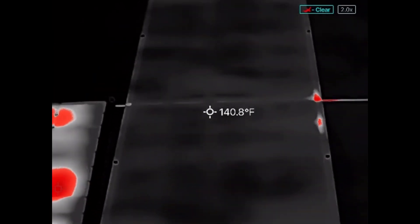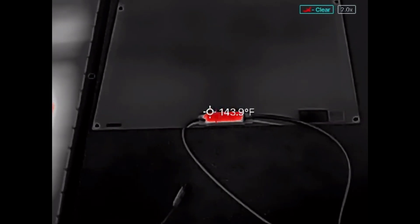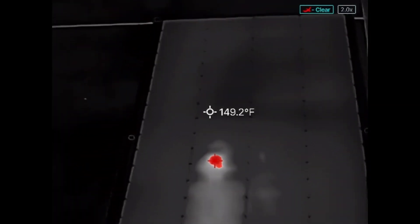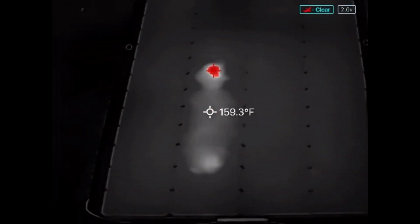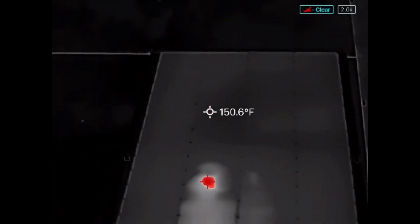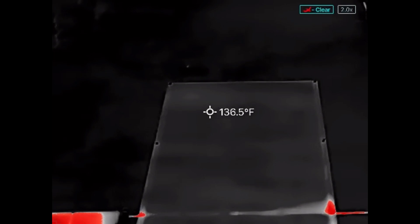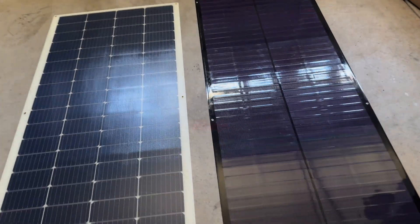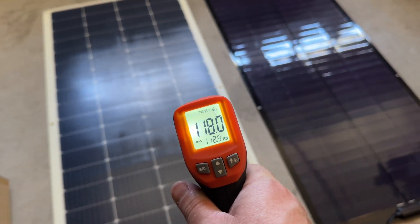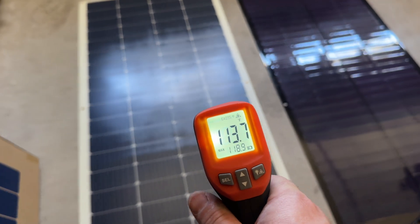Looking at a thermal image, we're checking for hot spots. On the SIGS solar panel, there's a hot spot at the junction box, which is normal under load and there are no concerning dots on the panel itself. On the Renogy, there is a true hot spot — possibly a cracked bus bar or damaged cell, either from shipping or from flexing during setup. After bringing both panels indoors for about five minutes, the Renogy reads 118°F while the SIGS reads only 86°F — because it's so much thinner, it dissipates heat much faster.